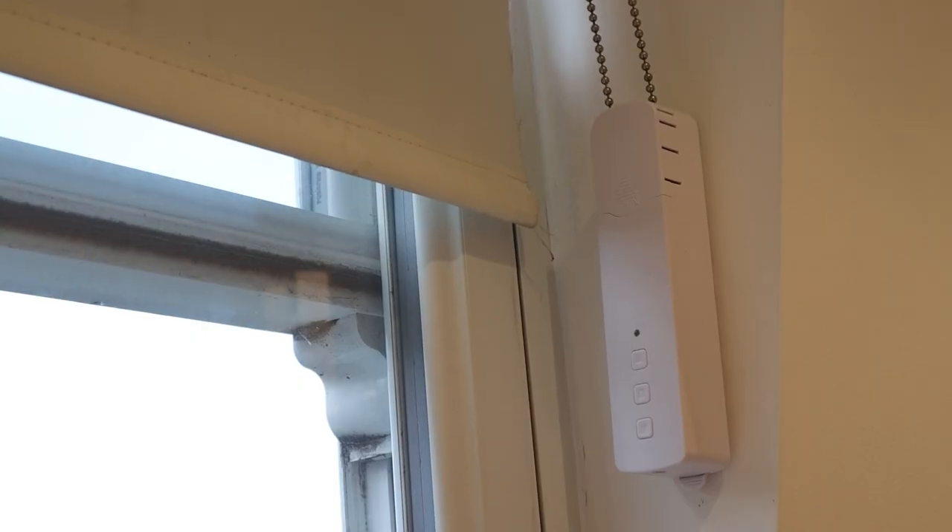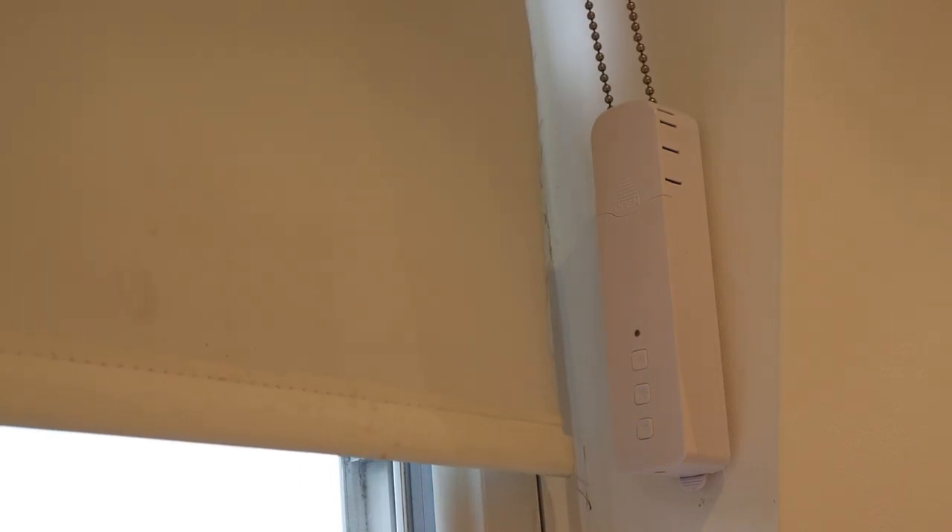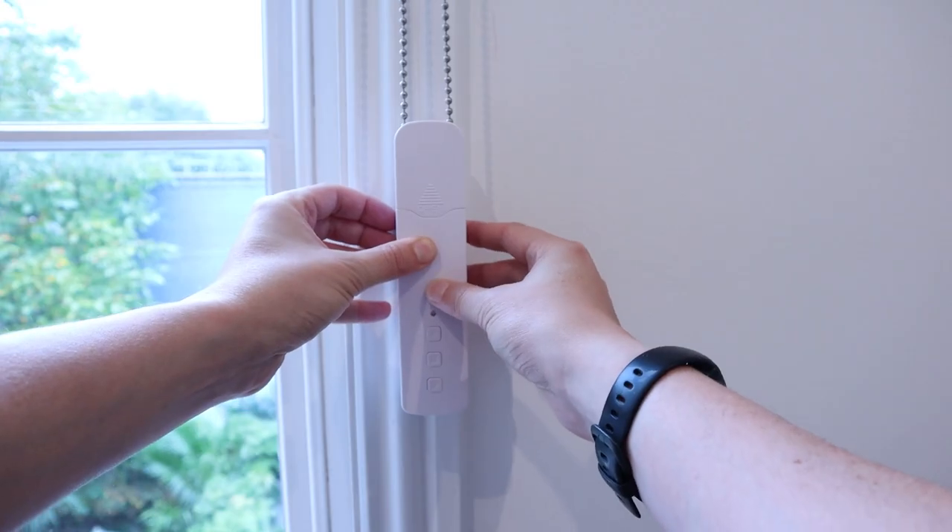The device also has some bad points. Firstly, the instruction manual is absolute garbage — it took me a long time to figure out how to calibrate the motor so it knew where the top and bottom positions were. Secondly, it's quite bulky and looks ugly on the window frame. I'd prefer it to look a little bit nicer, and you might be able to hide it behind the blind but that only works when it's closed. Thirdly, it really only works when you can mount it parallel to the chain. If you try and mount it sideways, it doesn't work at all and keeps slipping and getting caught up with itself.